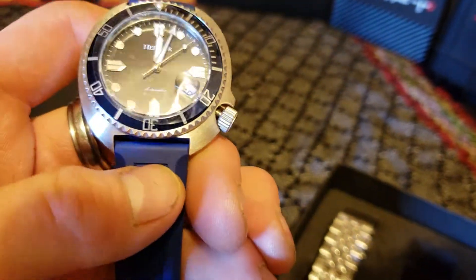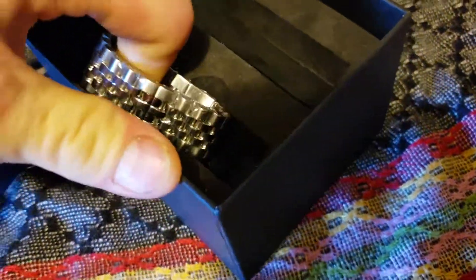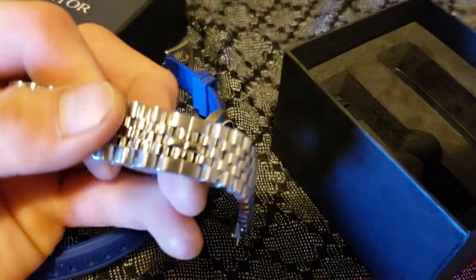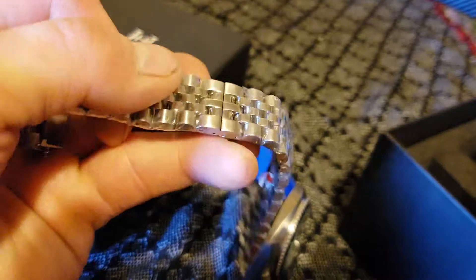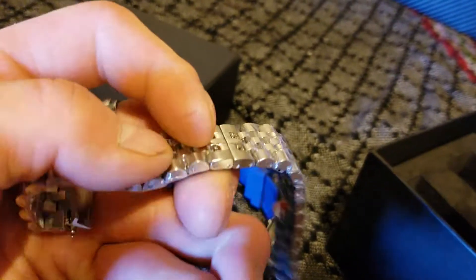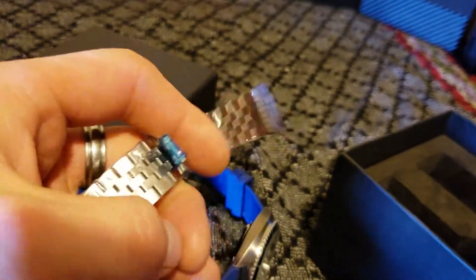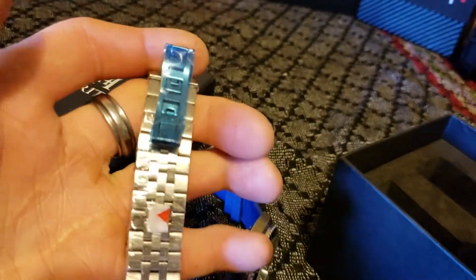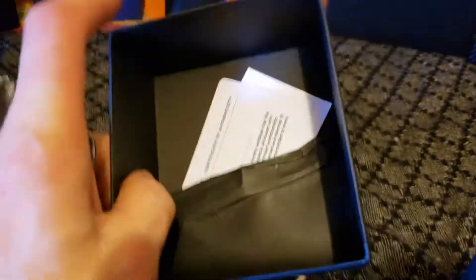Gorgeous. Thank you again, Watch Gang. I'm probably going to put it on the stainless steel strap just to see how that looks. I like the ones that have the double-pressed clasp. I don't mind the hidden deployments, but getting them on and off sometimes I feel like you're going to loosen the buckle a lot faster. Again, Watch Gang — loving everything that you guys do for your members.